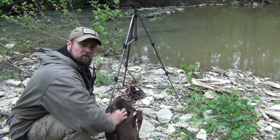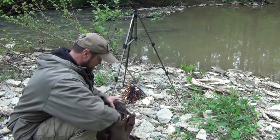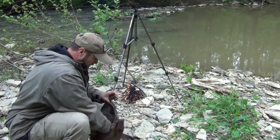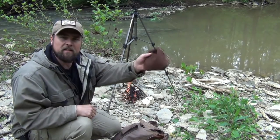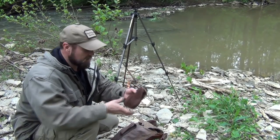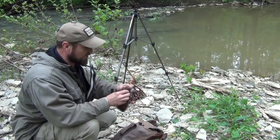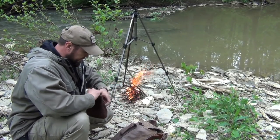We have a stainless steel bottle full of water. And also in here we have some coffee — it's not a really fancy coffee, it's just an instant coffee. But anyway, we're going to start using it.